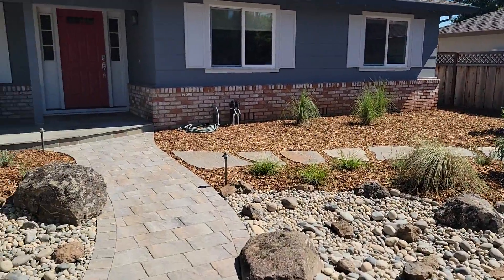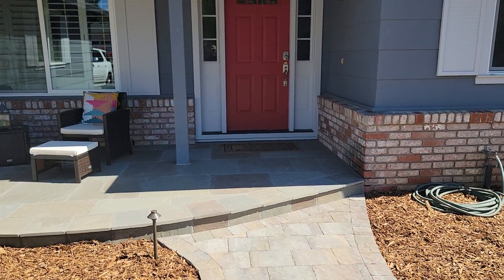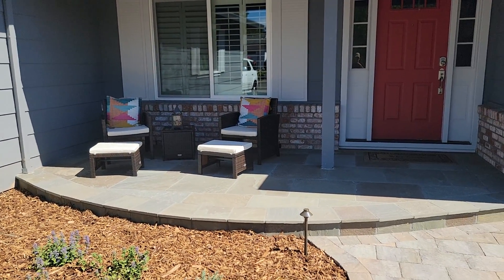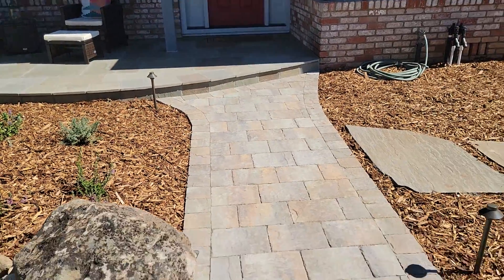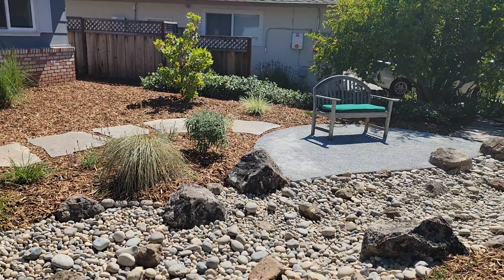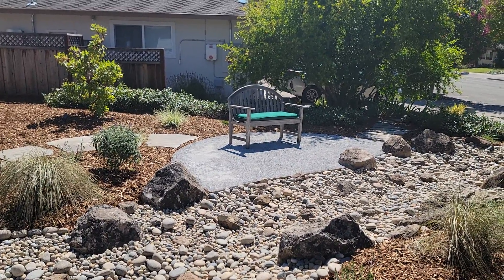As we walk up to the front door, we redid this porch. Previously it was just a little concrete landing that led up to the front door, but we expanded it out to make it much more gracious. We used some bluestone here, repeating the bluestone material from their backyard, and also repeated the Calstone paver material for the entry walkway. Then we link up on this side with some bluestone stepping stones into a nice Blue Fines seating area at the side of the yard.